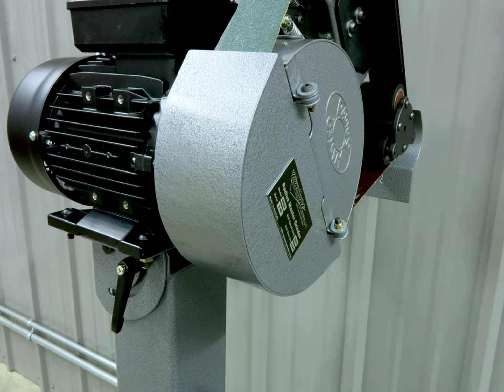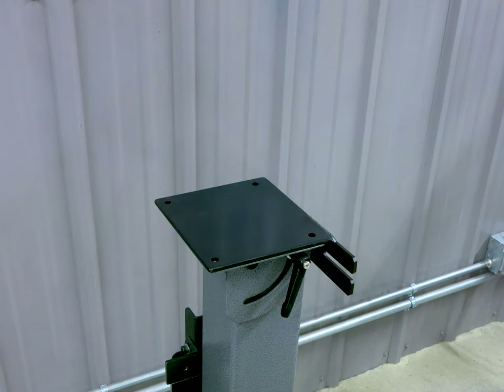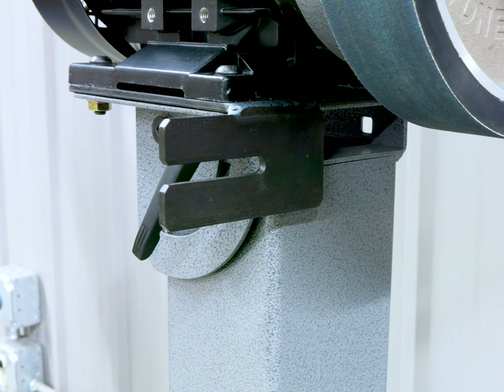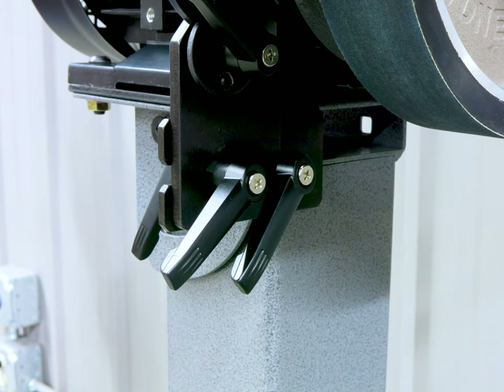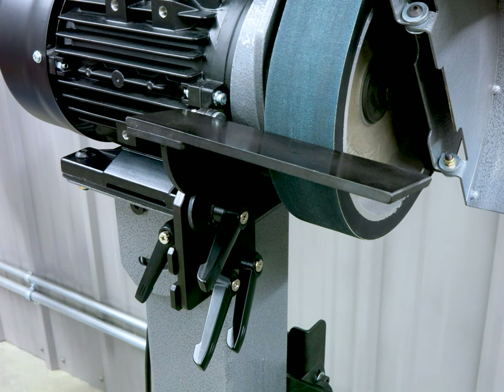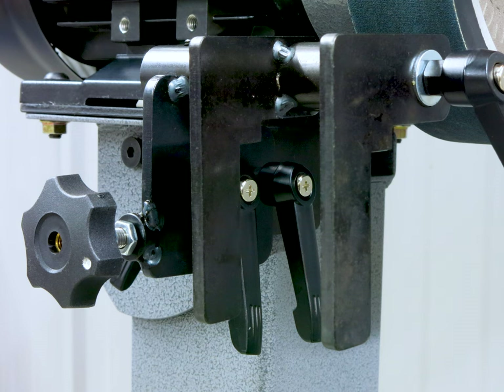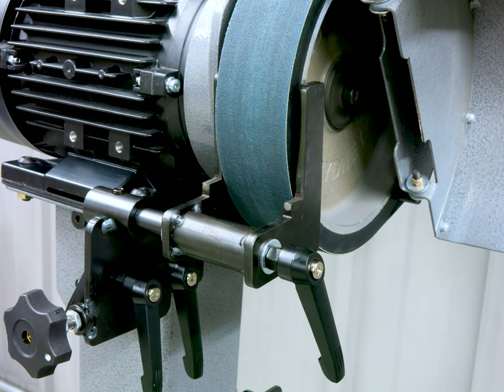For the knife maker, we offer two optional accessories which attach to a common mounting plate that goes between the grinder and the pedestal. The drive wheel tool rest gives the user an adjustable work rest for large contact wheel grinding. The hollow grinding jig gives repeatable, consistent results for concave grinding applications.